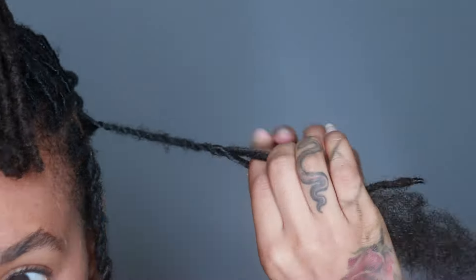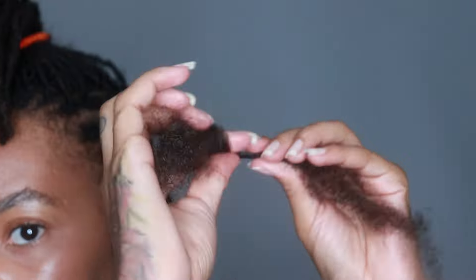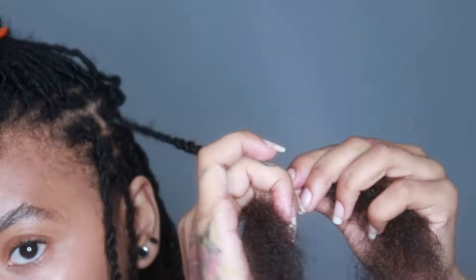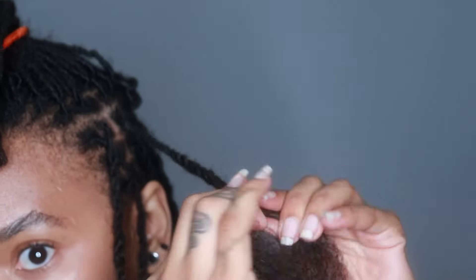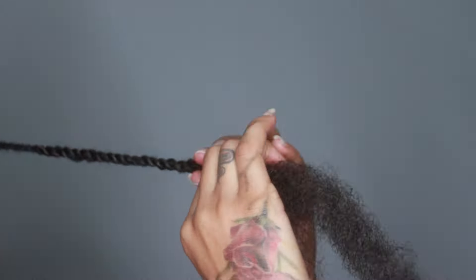I'm glad I can finally do this style because I tried to do it last year, but I still had my blonde tips at the end of my locks — you could see where my locks ended because of the blonde tips. I'm glad I don't have those anymore and can do this now.